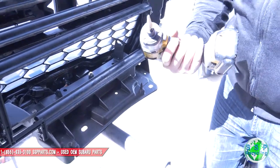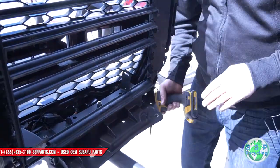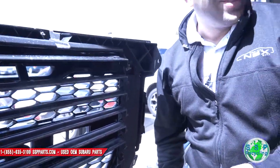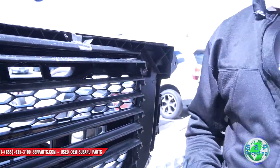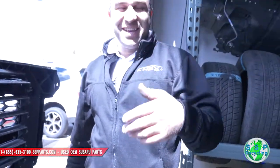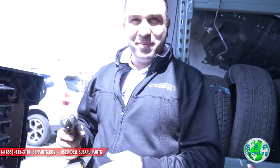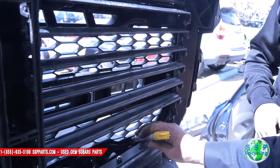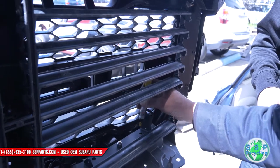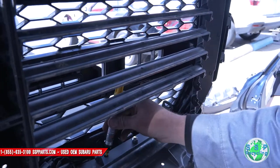We're gonna eyeball the hole — probably shouldn't do that. Get a marker and let's mark it. Hey Kevin, we're gonna drill holes all over your bumper and grill! Don't try this at home — we won't either. Put one over there too, just in case — you never know.